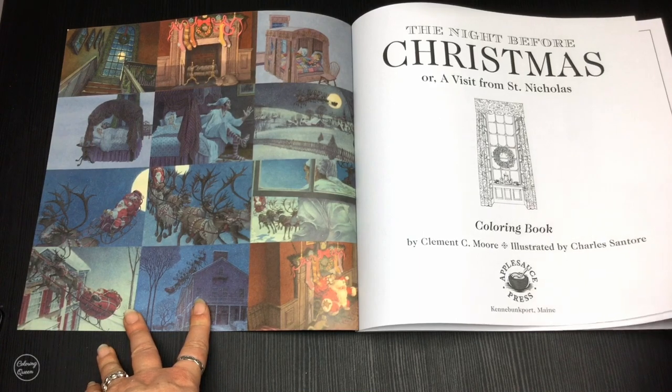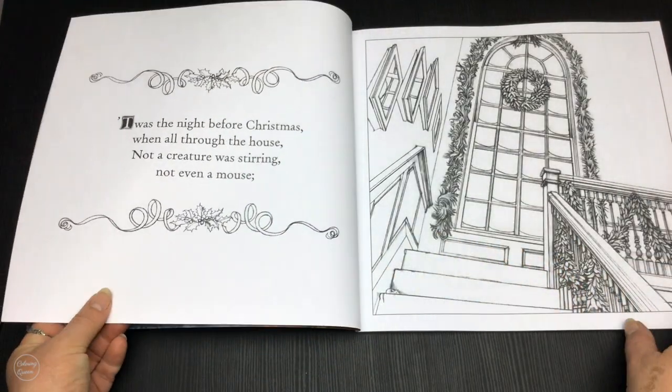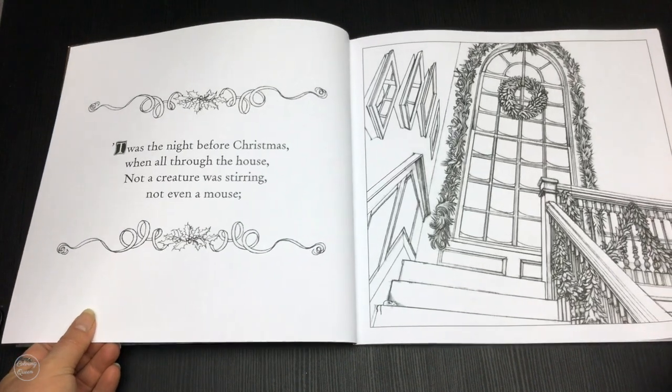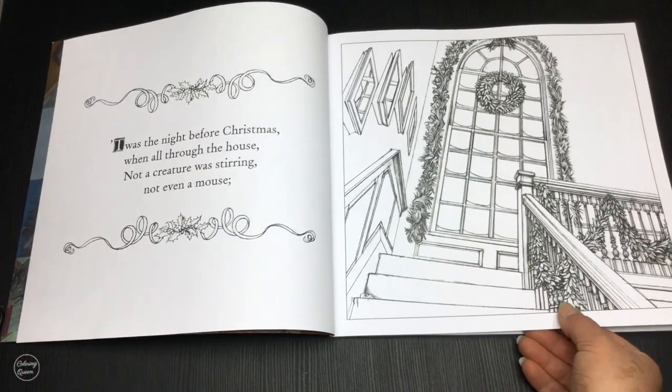We've got some coloured inspirational images over here, lovely white paper, some medium quality on the lighter end, and we've got a bit of a story as well.